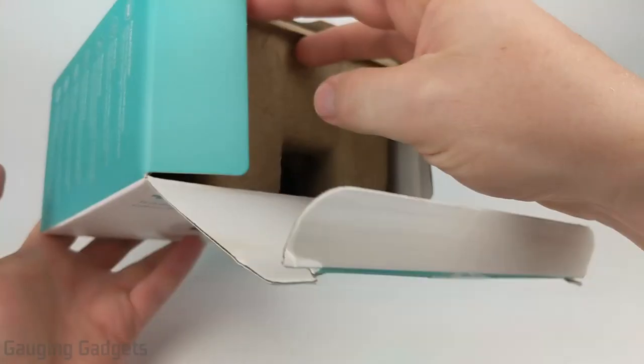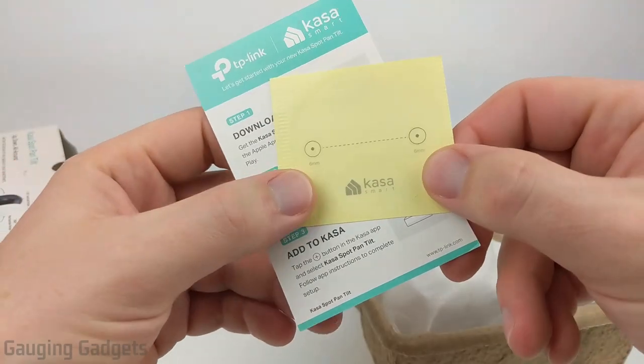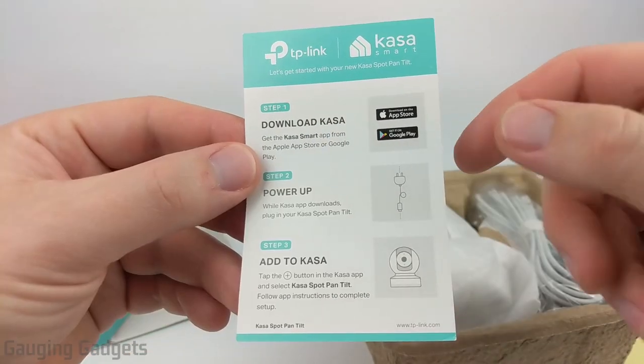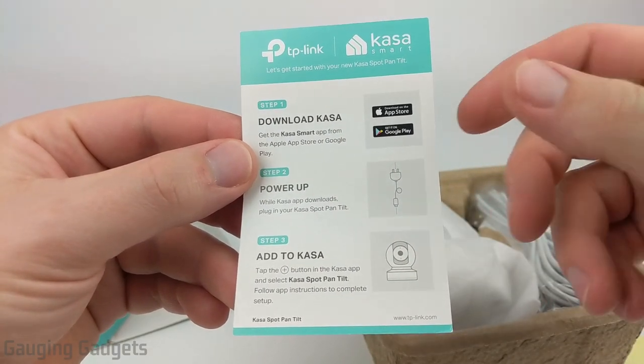Let's go ahead and open it up. It comes in a cardboard box, which I like because you can easily recycle it. On top we have a sticker which can be useful for mounting the camera, and then a quick start guide. It's very easy to set up — you just download the app, plug it in, and connect to it via the app. I'll also be going through that in this video.